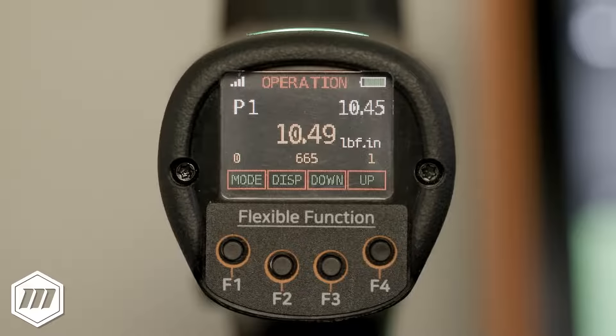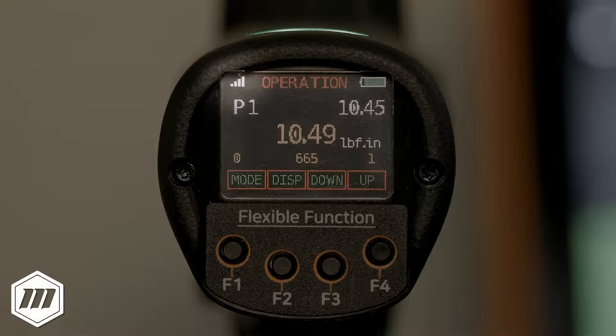Let's take a closer look at the display of the EPT and the information that can be seen while the tool is in use. The display provides the Wi-Fi signal strength, the preset that is selected, the target torque, the unit of measurement, the torque from the last rundown, and the total amount of angle or turn in degrees.